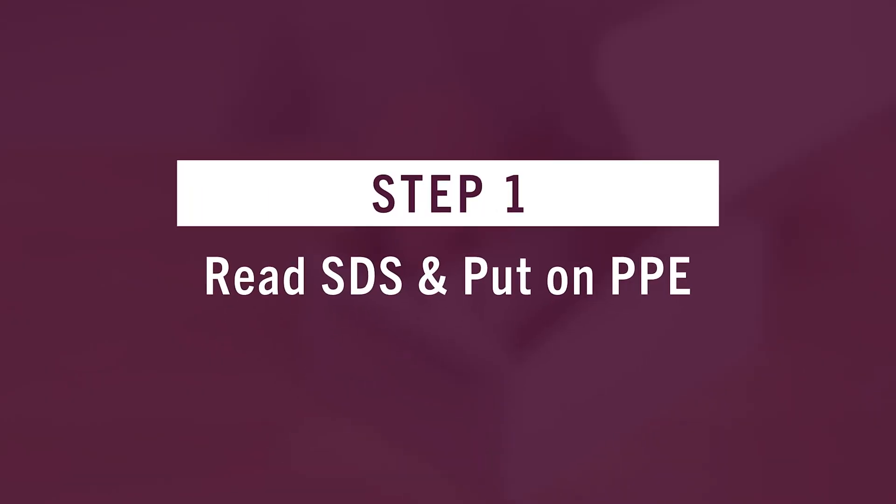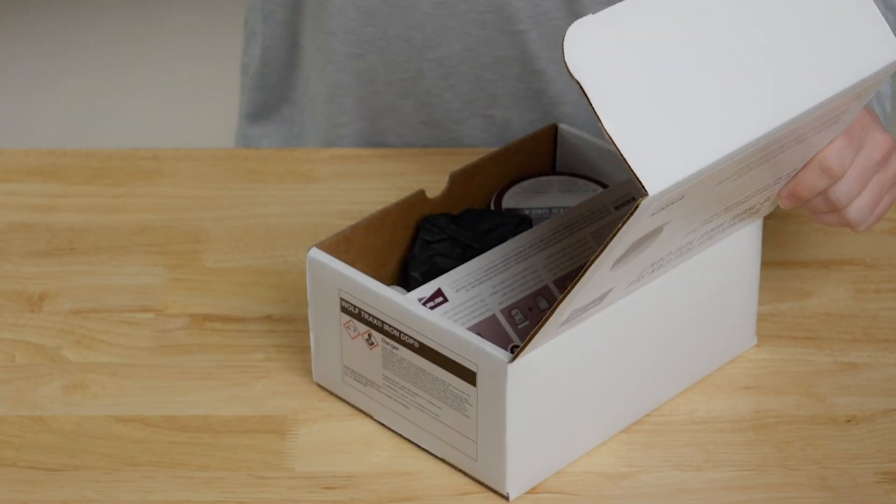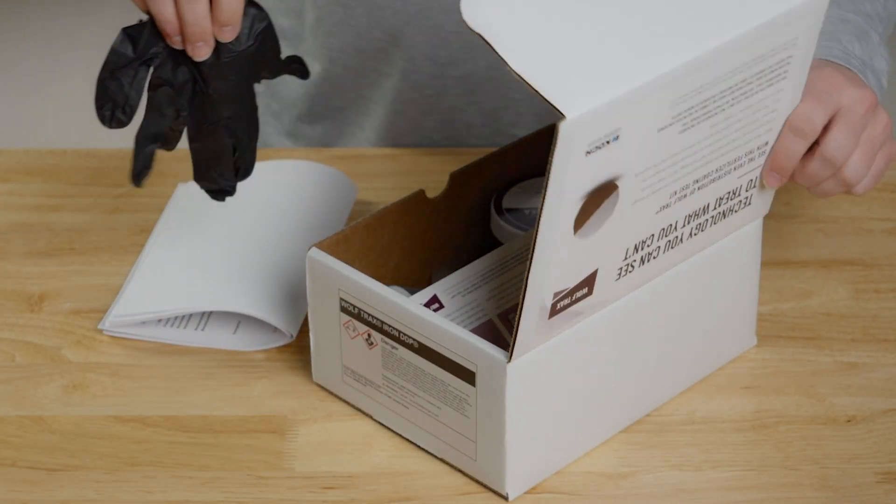Before handling any nutrient products, be sure to first always read the safety data sheets and put on the proper protective gear.